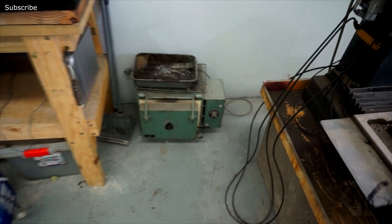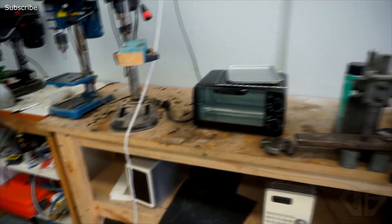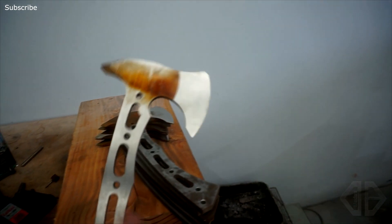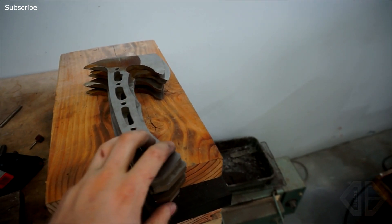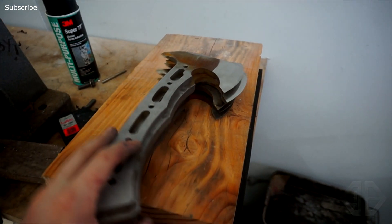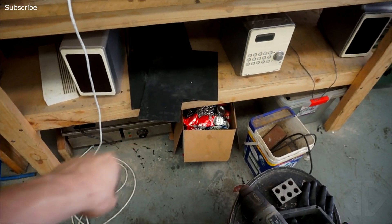Next to it we've got the heat treat oven, which doesn't really get used a whole lot — I've got it there just in case for random stuff. Kydex station over here, and these are the axes I'm grinding right now. There's going to be a build video coming out on these because they are just dope. There are six of these in progress. The goal is to get these hand sanded by the end of the week and heat treated by next week. There's a toaster oven down here mostly for doing Kydex and sometimes temp stuff. Kydex drills as well and a big thing down there for large sheets of Kydex.